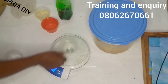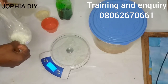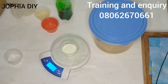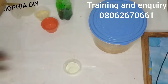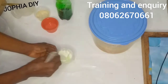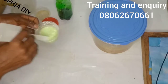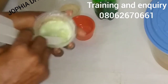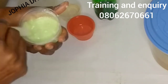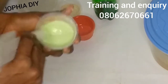Now I'm going to measure out my aloe vera powder. For those that find it difficult to get aloe vera gel, this aloe vera powder works great. I'll measure the quantity I'll be needing and dissolve it with just a little amount of water — you don't need too much water, otherwise your soap won't dry or harden fast. Make sure you mix it very well to avoid lumps.